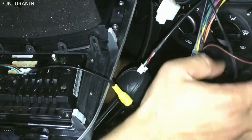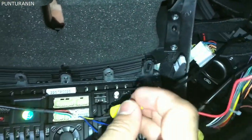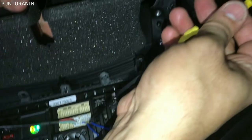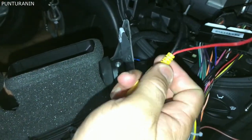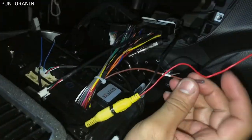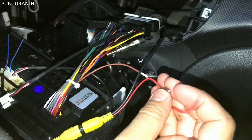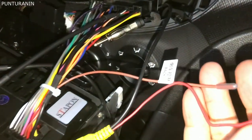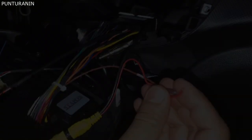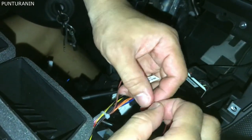Ito po sa reverse cam mga boss. Ito pong sa reverse cam ikakabit ko na po siya dito. Tapos ito po ay ilalagay ko po siya dito. Yan, ito po siya pag dudugtungin. Tapos ito mga bossing pag dudugtungin ko po siya. Yan ito saka po itong may nakalagay na back, saka po ito itong red pag dudugtungin ko po sila. Pag dudugtungin ko lang ito mga boss.